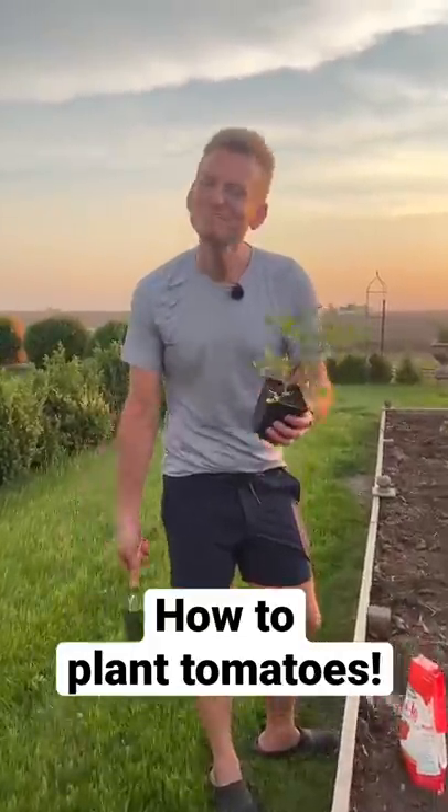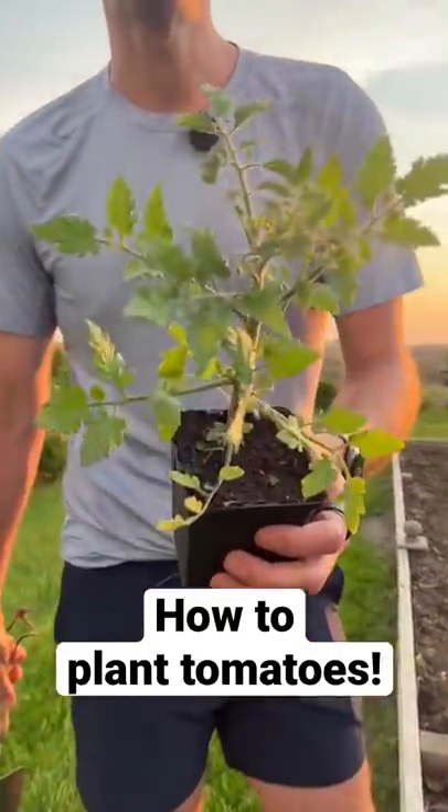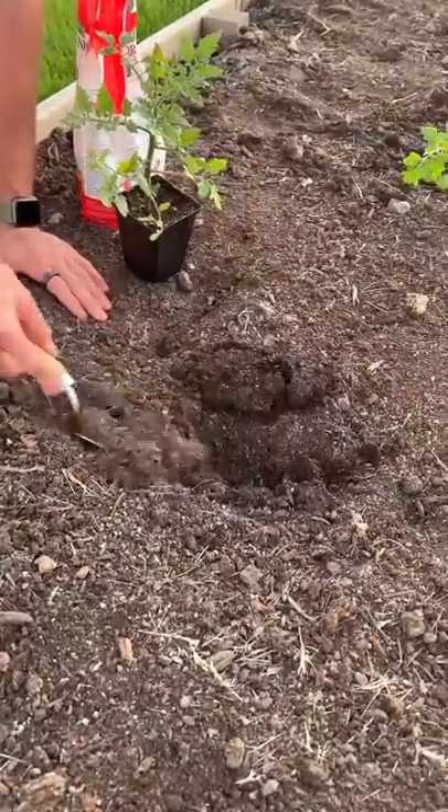Do you know the best way to plant tomatoes? Let me show you how I like to do it. Instead of digging just a hole, dig a trench.